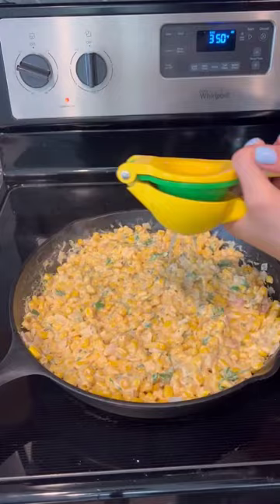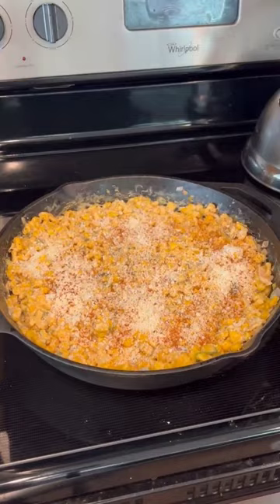Then add half a cup of cilantro and the juice of one lime, and a fourth cup of cotija cheese and mix and cook for another two minutes, then garnish with some more cotija cheese, cilantro, and jalapeno slices.